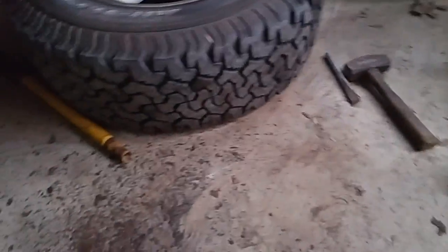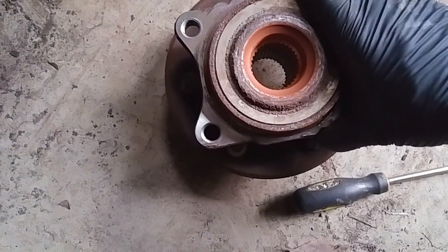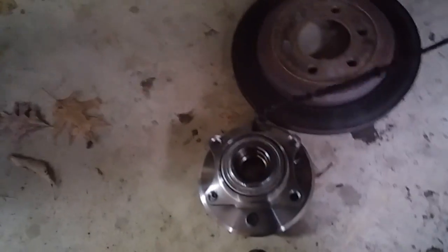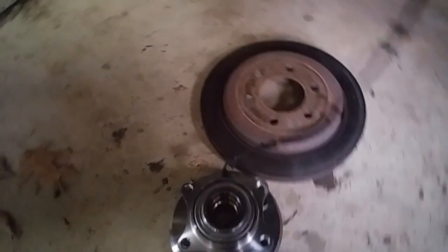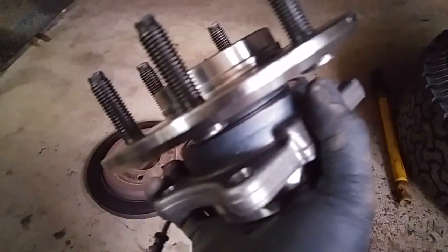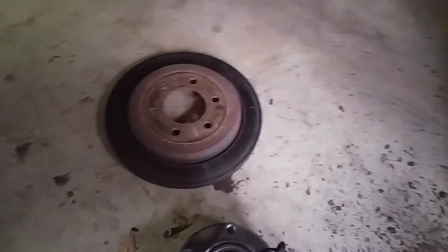Last time I took apart this whole thing and it was a pain in the ass. So this is the old one — you can hear it's all shot. And this is the new one; it comes with the ABS wire. This is a Moog.